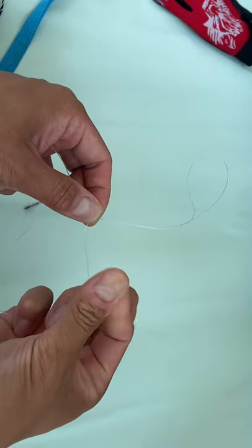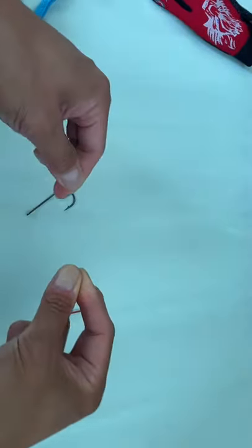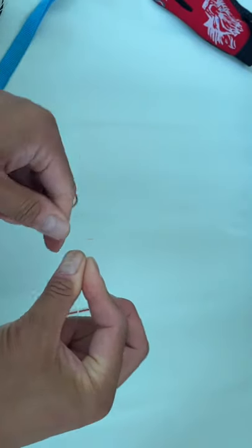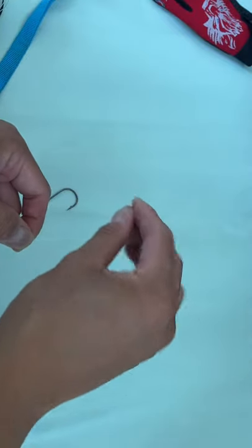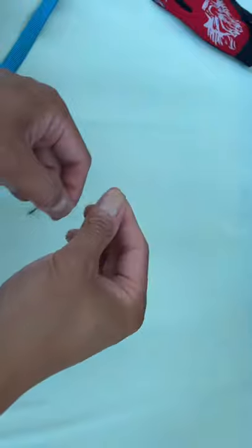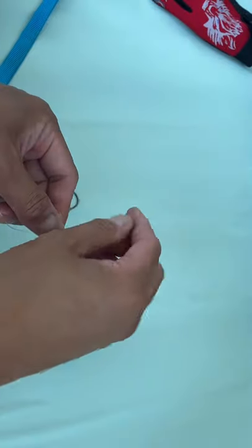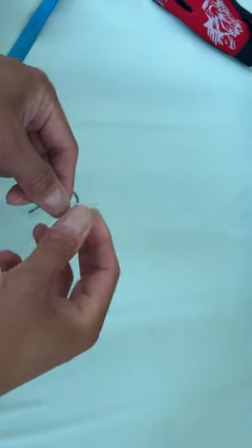Think of it as if you just ate hot Cheetos and you're trying to rub the cheese off your fingers — you go back and forth. Your left finger is constantly turning and readjusting, while the right finger goes toward the tip and away from the tip. Just keep going back and forth. With lighter tackle like 15-pound fluorocarbon it won't be as stiff; the heavier you go, the stiffer your dropper loop.